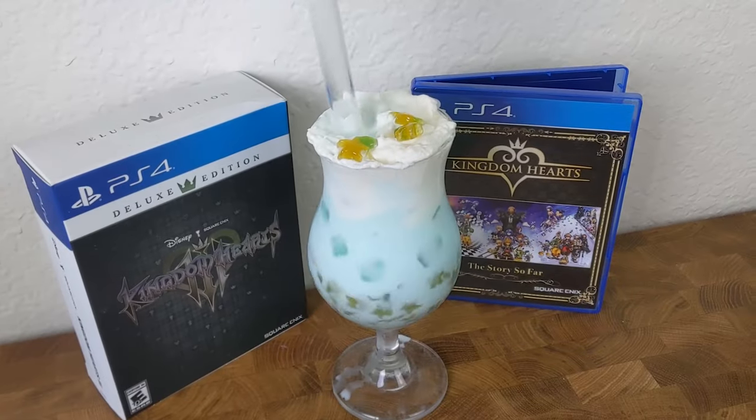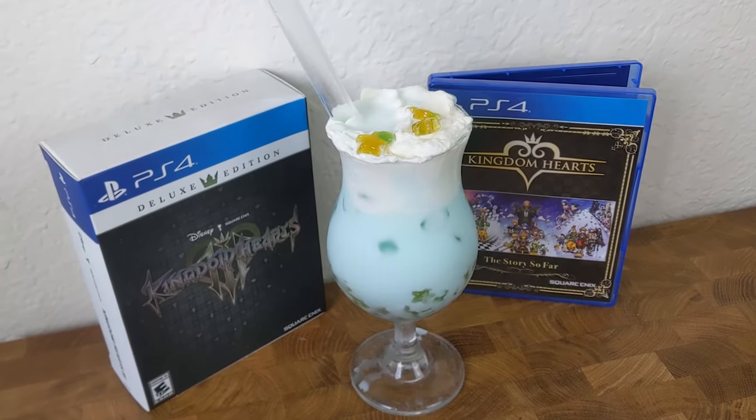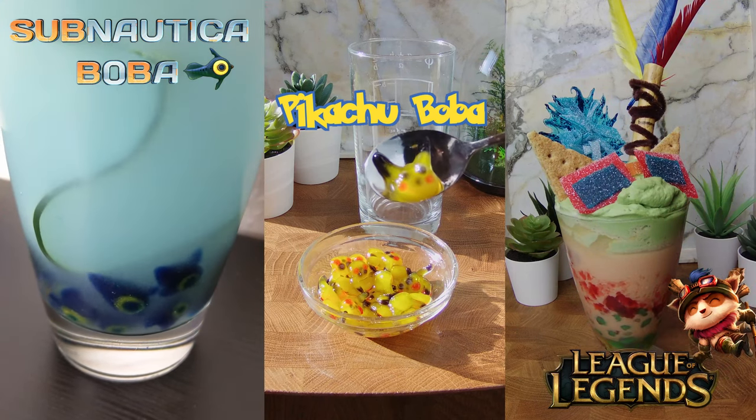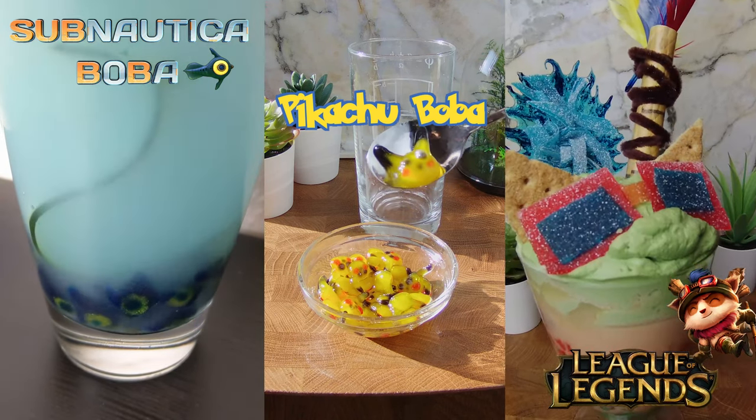If you have an idea of something you'd like to see, drop a comment down below. Here are some older ones I made, like some Nautica boba, Pikachu boba, and League of Legends boba. I'd love to hear your ideas. Make sure to subscribe and leave a like. Bye!